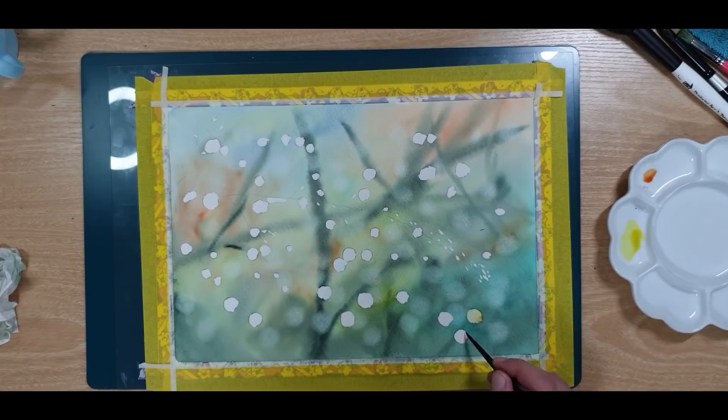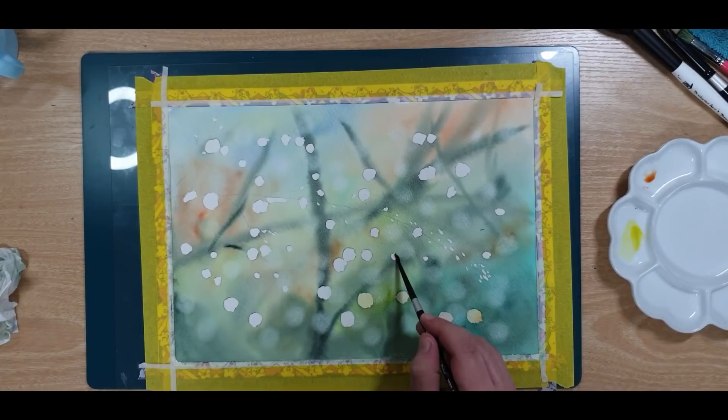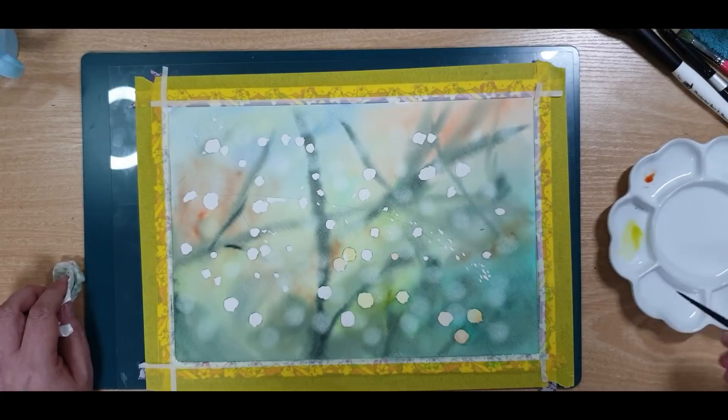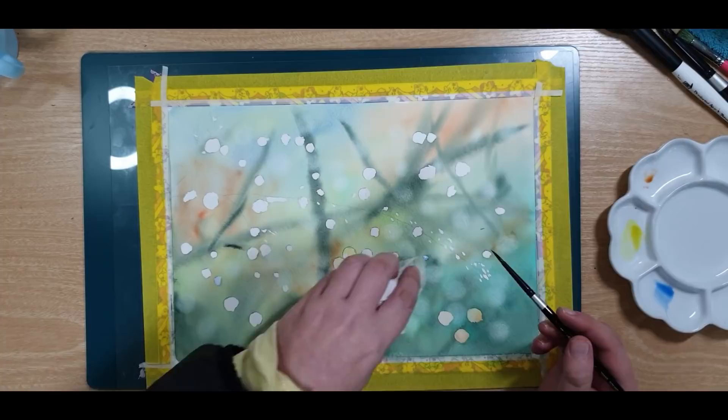He felt that the white dots were too stark, so he added some nickel yellow and Quinacridone Gold to some of the dots just to diffuse the whiteness of the paper a little bit. If there are too many paper-white dots it just doesn't look natural. Your dots can touch and overlap — they should actually overlap; it looks more natural when you do that. If you add too much color, just dab it out with a tissue.